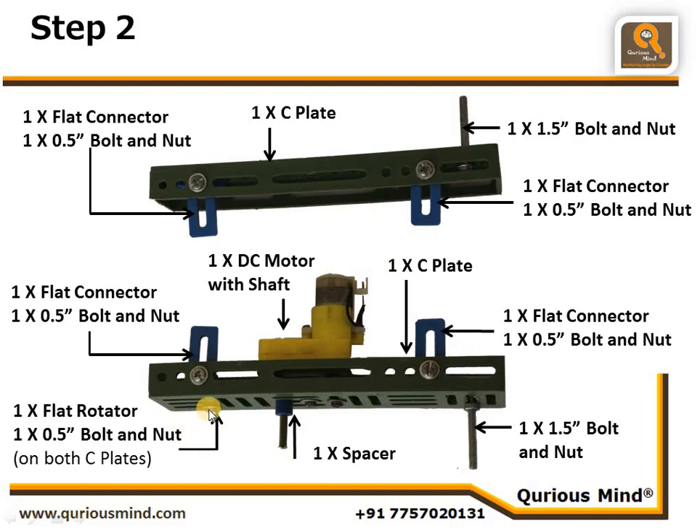In addition, we also have one flat rotator connected using a 0.5-inch bolt and nut to create a hole here, and a flat rotator connected on this C plate as well — exactly a mirror image. This one is in the lowest slit, and it will be in the lowest slit there as well, with the free hole on the front and the bolt on the rear of the slit. This is our left body and this is our right body.